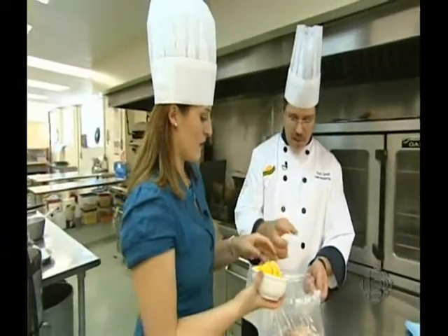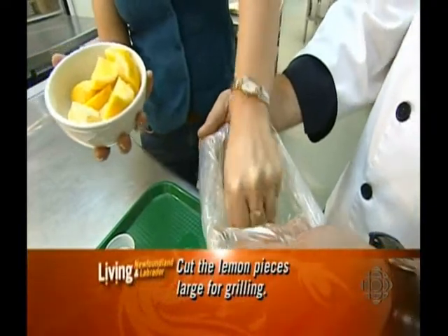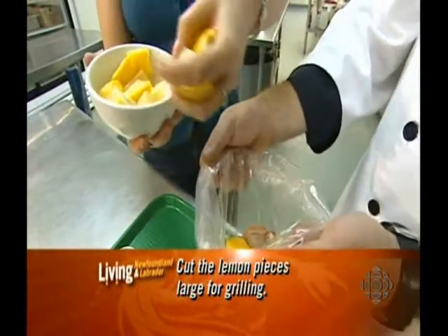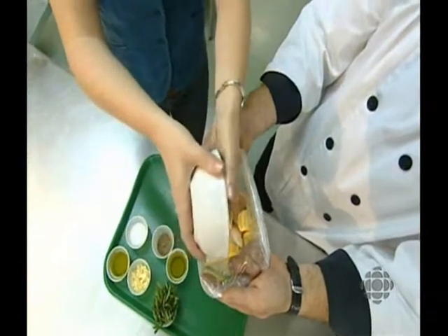First, put in your lemon and crush them a little bit — just squeeze them as you're putting them in. The acid adds a really nice flavor to the chicken and everybody loves lemon chicken. We're putting everything in, even the peel, because the peel is where most of the flavor is, just like using zest in a lemon meringue pie. This adds really well to the flavors.